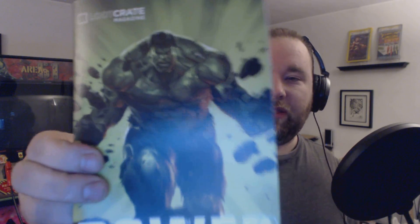And wow, that's it. We got a couple of big ticket items, so there wasn't really a lot of small stuff in there. And here's our book we got this month.